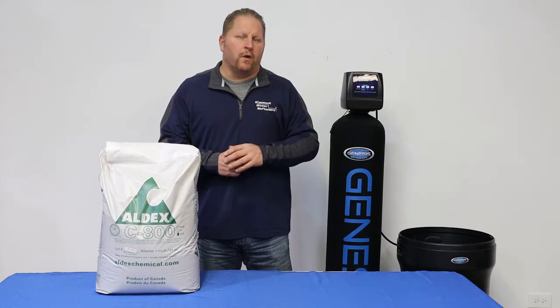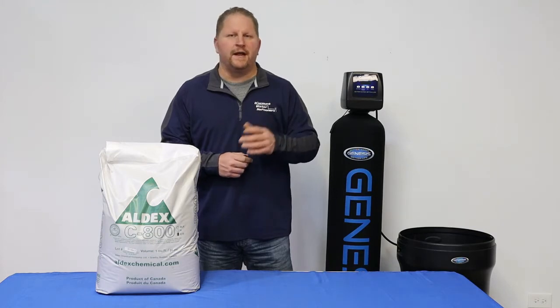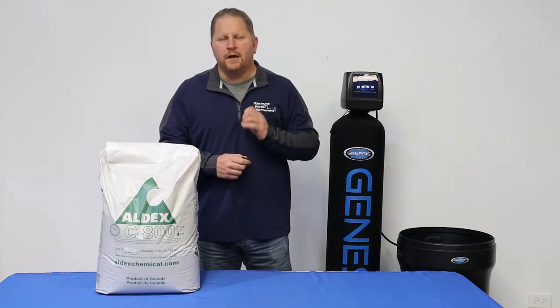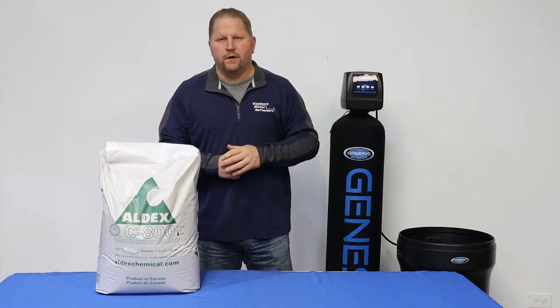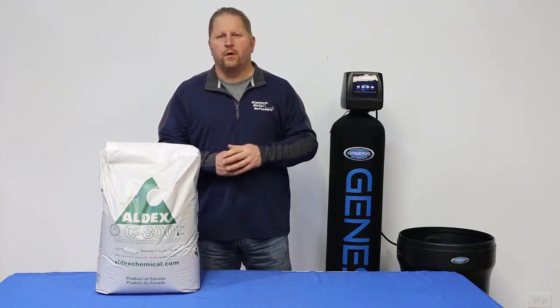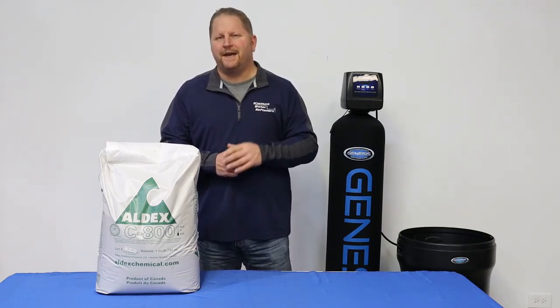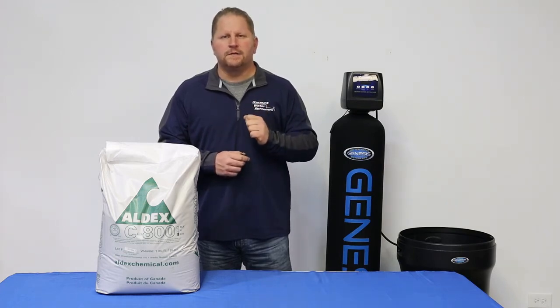If you're buying a quality system, whether it be at a home improvement store, a local dealer, or even online, one of the things that is extremely important is to make sure that you're getting high capacity, good quality resin. All of our Genesis water softeners use Aldex 10% resin, and even our basic water softeners still use Aldex resin. Aldex resin is made in the United States and in Canada, and we always make sure that our systems are designed and built to last.